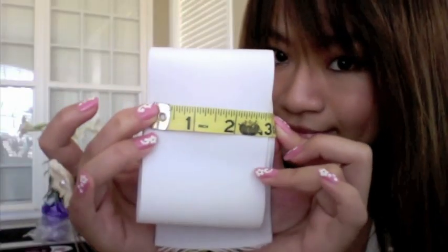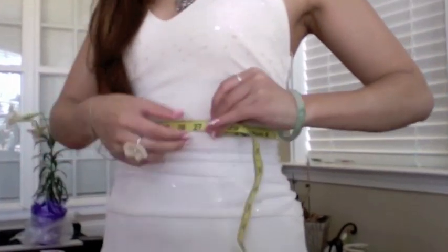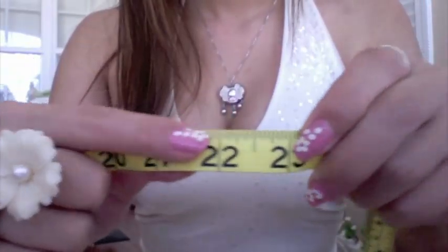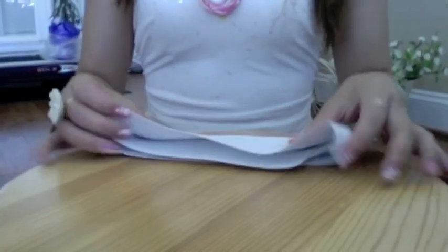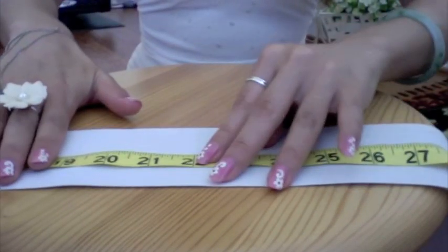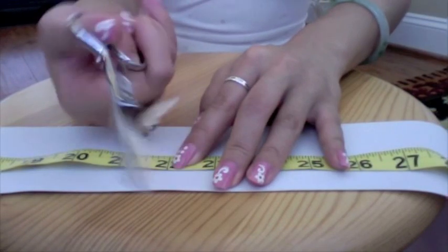You want to make sure the elastic band and the ribbon are in the same width. Take the measuring tape and measure your waistline. Once you find your measurements, subtract 5 inches off from it. That's going to be the length for your elastic band. You want the elastic band to be smaller than your waistline, so when you wear it, it will hug securely on your body.